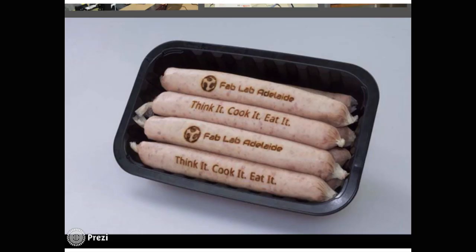The other thing we do is test the tools, so we might try laser etching sausages. Like any other organisation, we have our sausage sizzles, but we like to think we're a cutting-edge sausage sizzle dispenser.